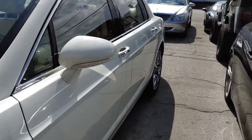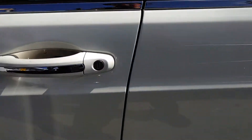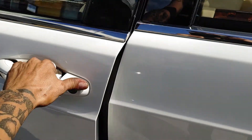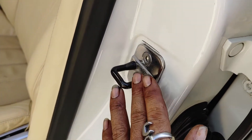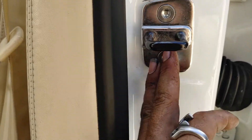I was able to solve the door issue — it's even now. When you open it, you can see the gap, no problem, it's nowhere near touching. It folds in perfectly, no issue. The problem was this hinge was moved, pushed in a little, so the door was closing too far in, making it seem like the other side was sticking out. We adjusted this part here and it's all nice and even now.